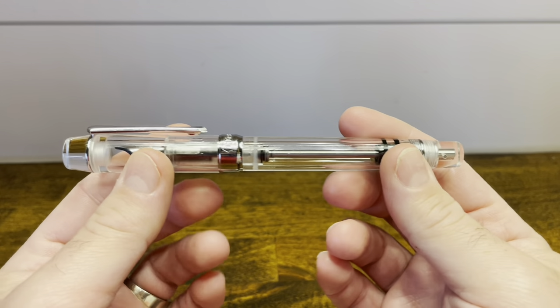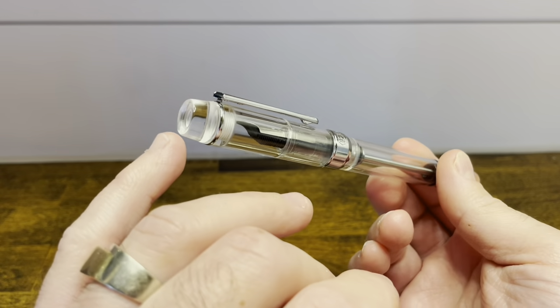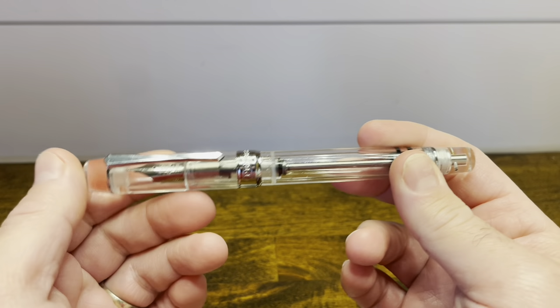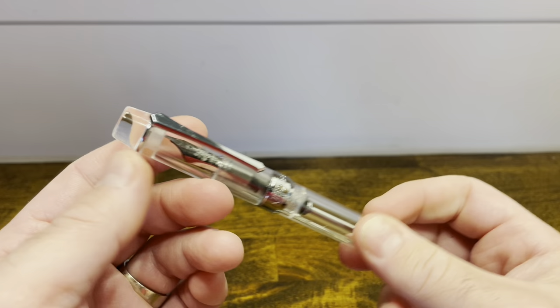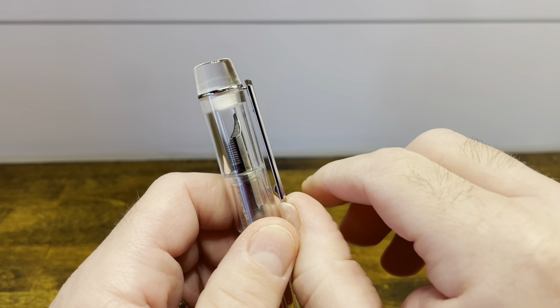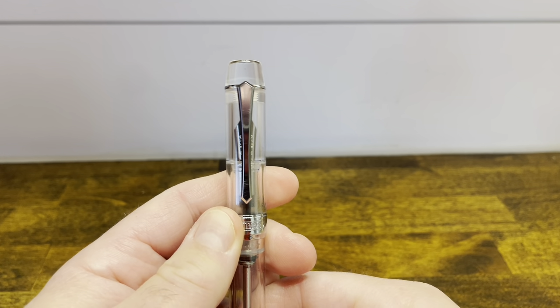The PenBBS 355 is a mostly cylindrical fountain pen with flat top and bottom finials. It's primarily made out of acrylic, available in multiple finishes, as well as chrome accents. The top cap has a clip that's extremely functional and usable, featuring PenBBS's standard sword style clip.